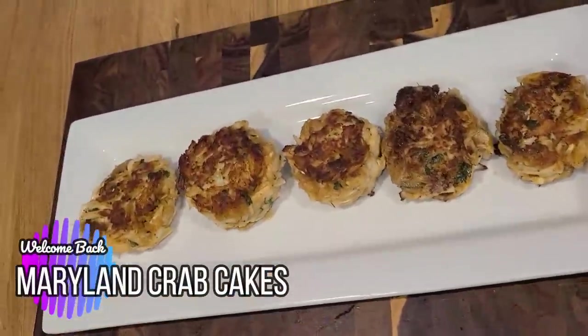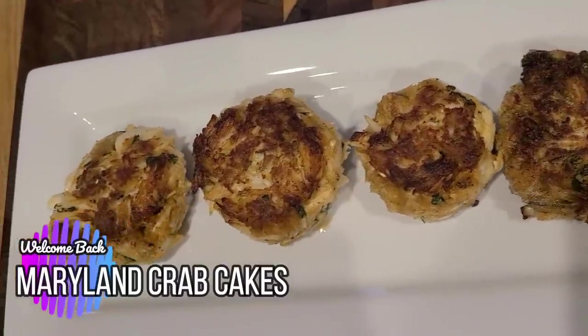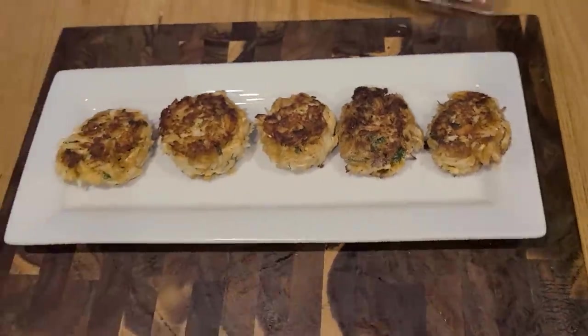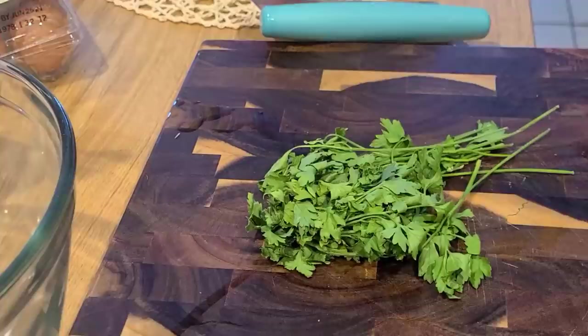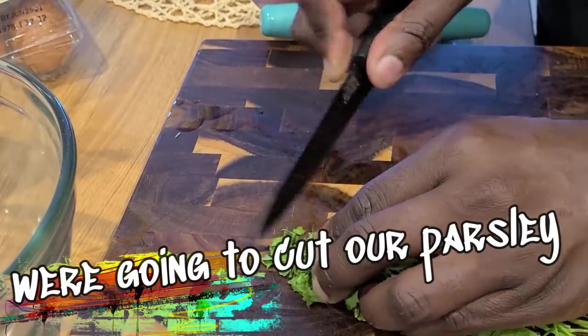What's up everybody, welcome back. Today we are making Maryland Crab Cakes the Kevy Way. Trust me, as a Maryland boy, this is a foolproof no-brainer. I made these for a catering client of mine, and I'll get to that in a minute.